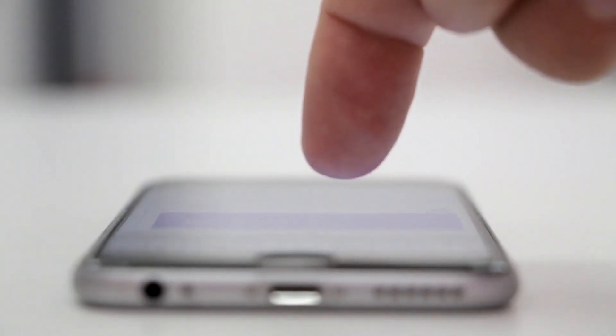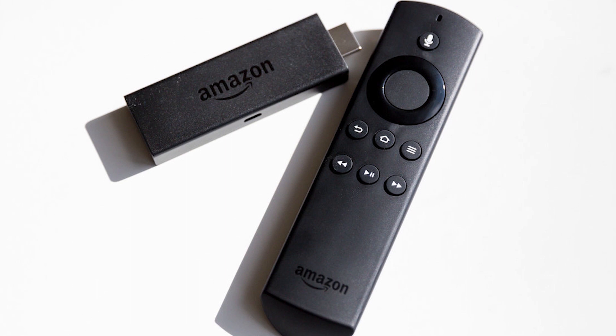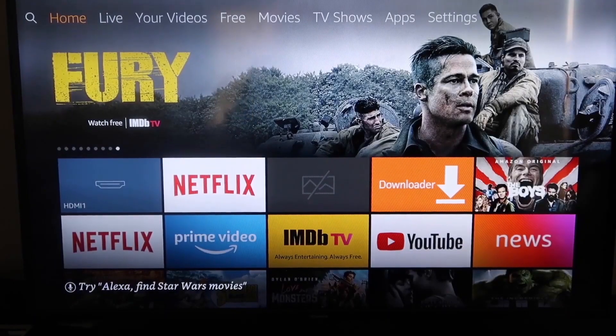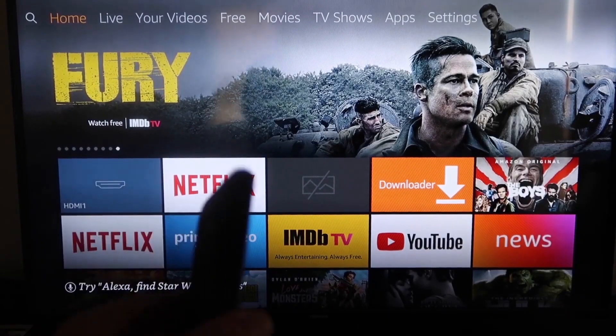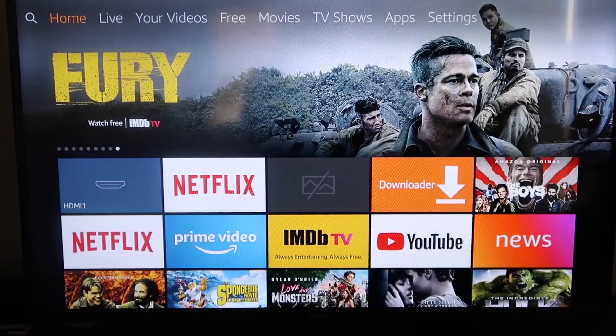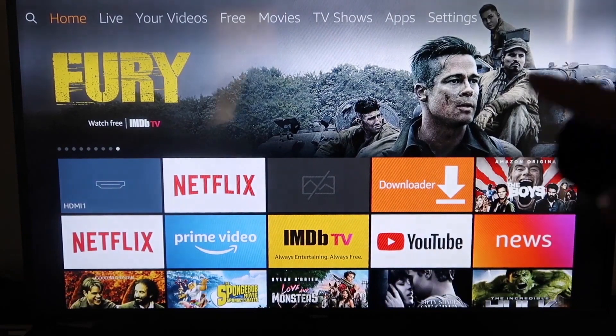The second way to screen mirror your iPhone is using an Amazon Fire Stick or any of the Amazon streaming devices. Here are the step-by-step instructions on how to mirror anything on your iPhone to your Fire TV or Fire Stick.